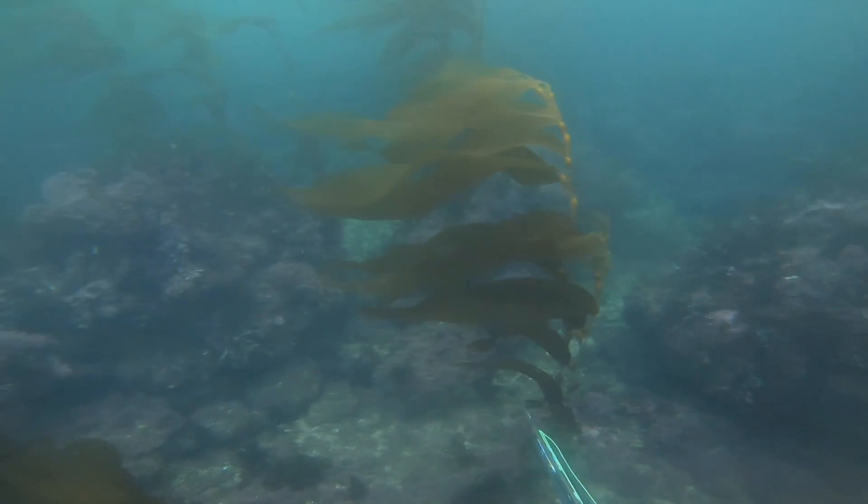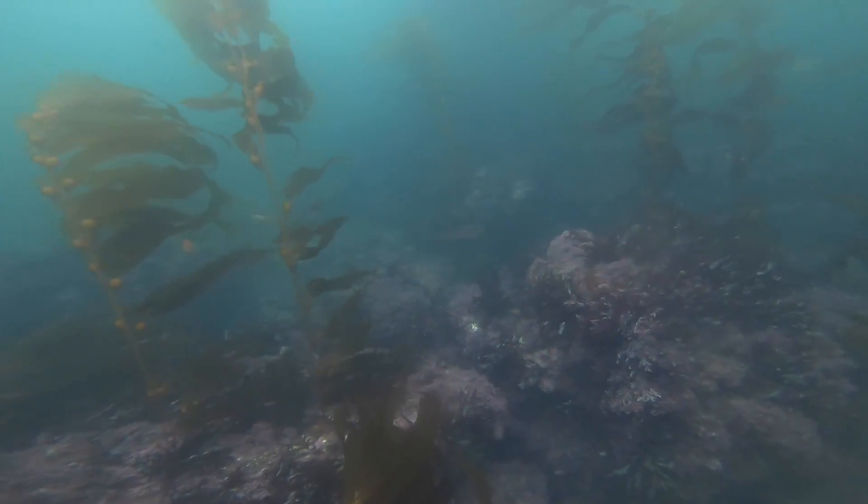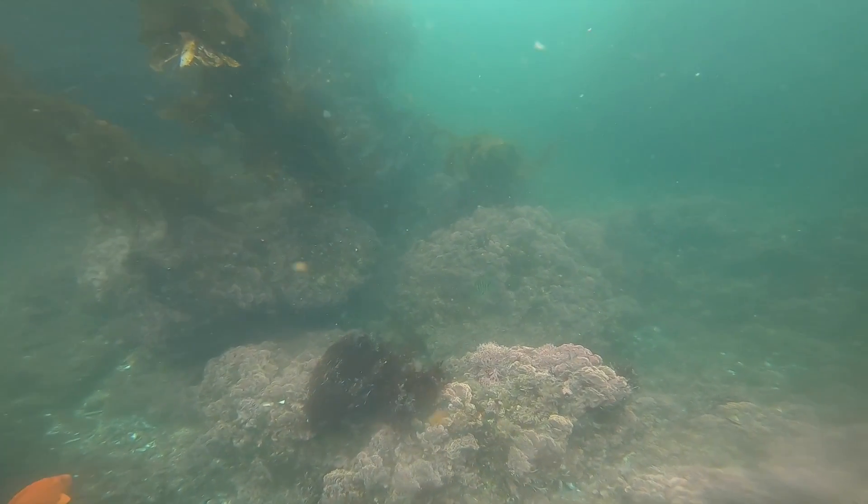After about an hour or so of diving shallow, we decided to head out to deeper water and try our luck at possibly getting a white sea bass. In the deeper water we're sort of just waiting and staying quiet, and if we get lucky a school of white sea bass will come swimming around. But unfortunately we spent about an hour out there and we did not see any signs of white sea bass or anything else, so we headed back towards the shallows.